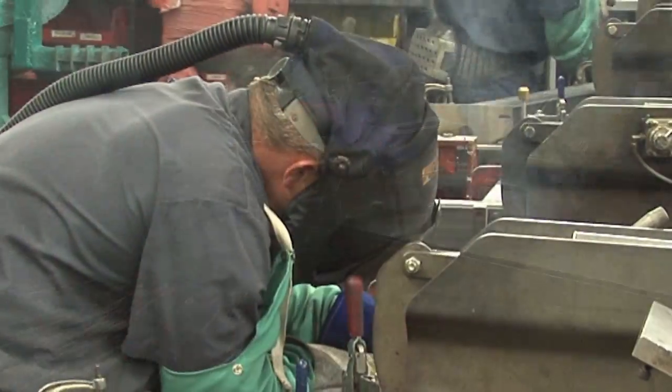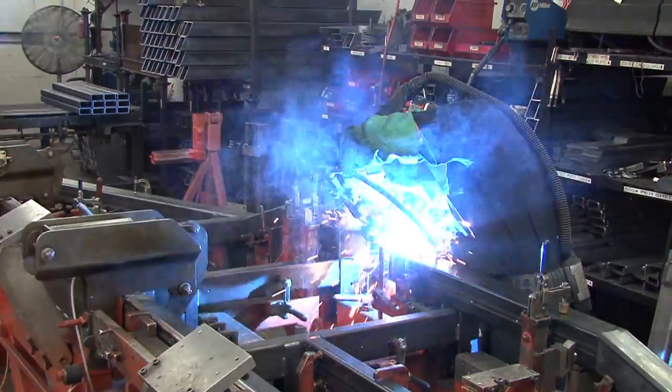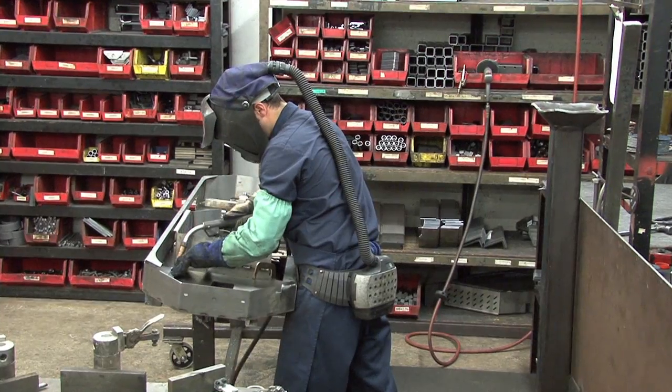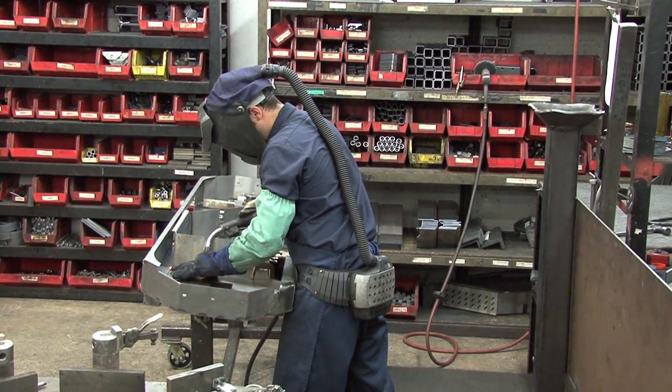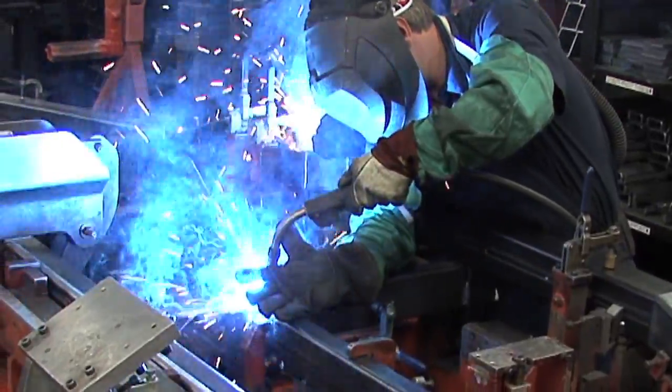Wood-Mizer is proud that all of our welders are AWS certified. Whether they are putting together the smallest sawmill bed or the largest sawmill head, every weld is accurate and consistent. With each blast of heat, the sawmill starts to come together.